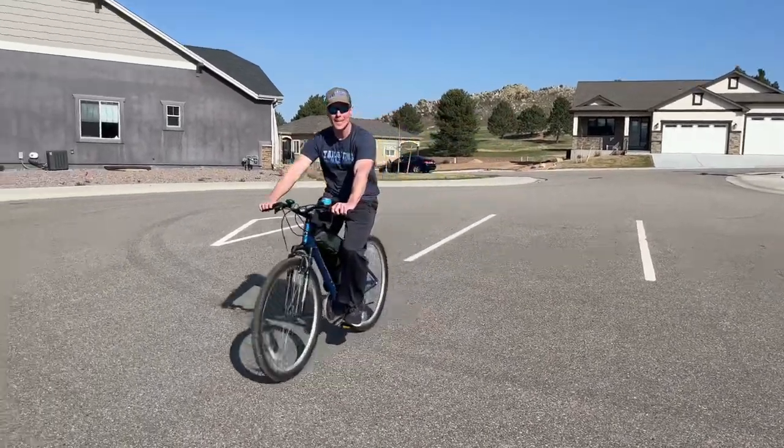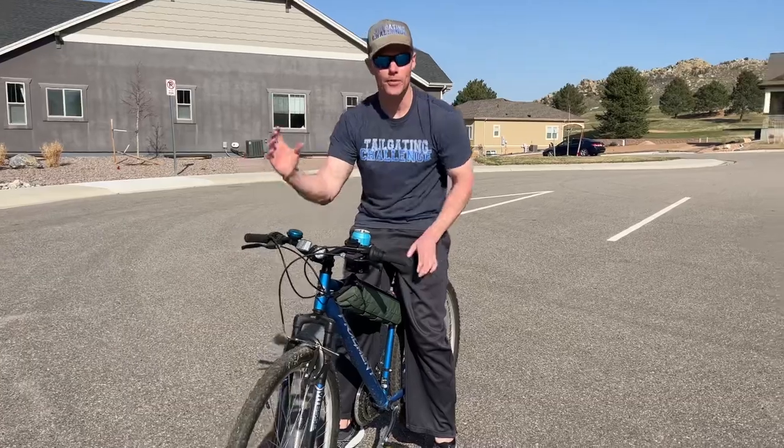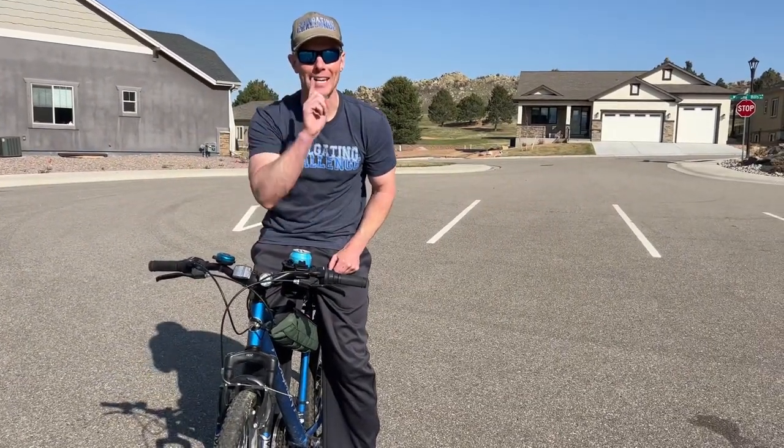All right, let's do the ultimate test. Earlier today, I held the beer in my hand and I went over a bump. When I went over the bump, I got covered in beer because beer went everywhere. Let's do the same test right now.